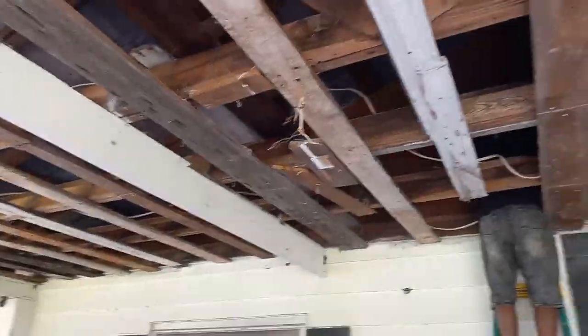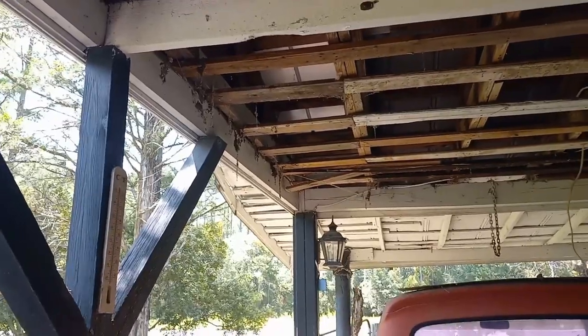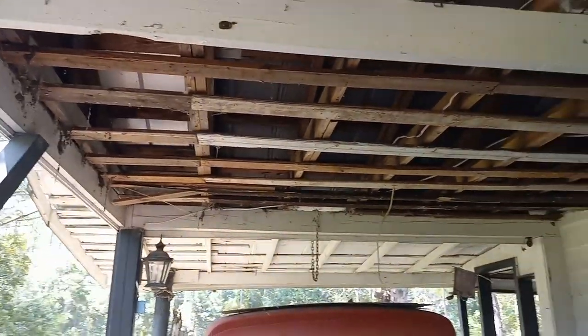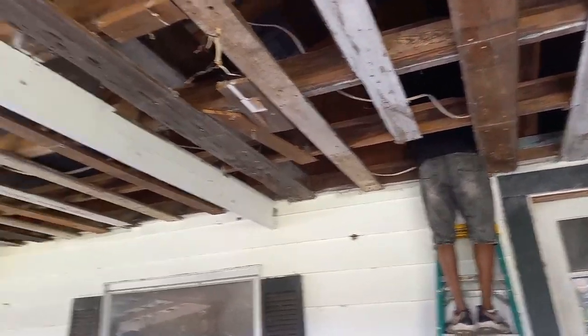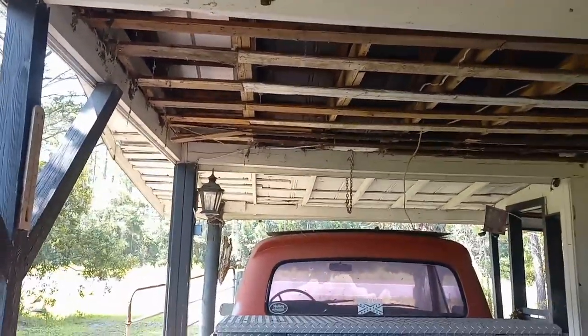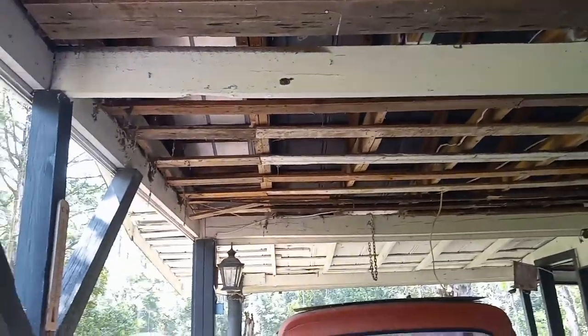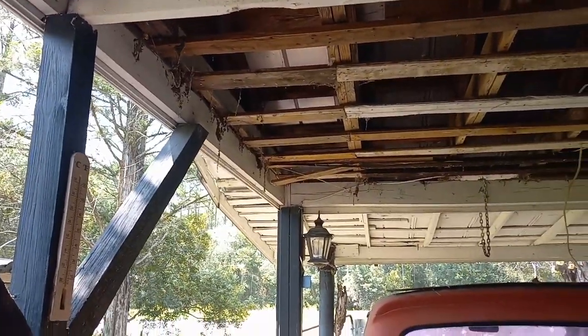Check it out everybody, getting it done. Look how much better it's looking — all that rotten paneling off. Mr. Sweet's up there doing some electrical. I got a little more dusting to do, some cobwebs over here, a little more up there. Coming along pretty good. He said he's wiring it up — we're fixing to have some electricity going through there. Wish us luck.